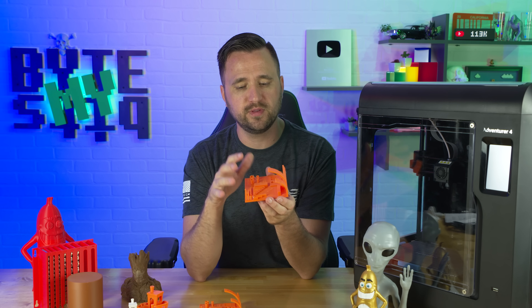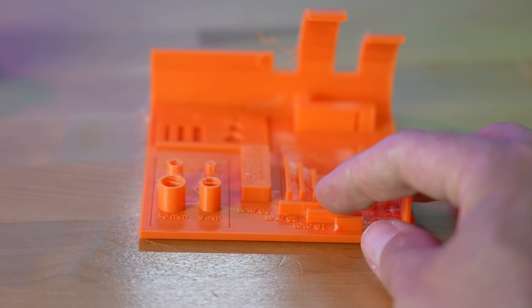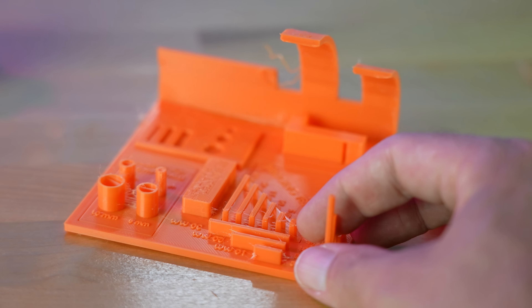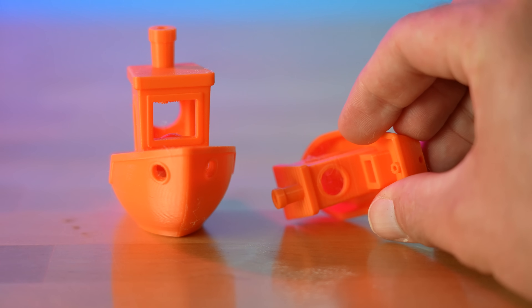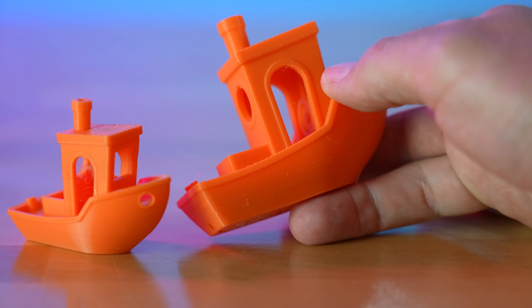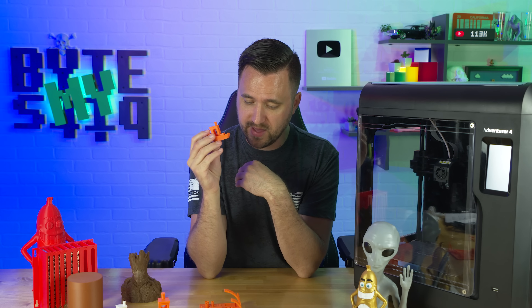With this printer there's really good overhang. It didn't do the bridge test perfectly but handled it really well with a little bit of stringing — temperature, speed, and other factors all play into the benchmark test. I also printed a couple of benchies. They turned out really well; the bigger benchy had a little sag at the arch, but the small benchy came out pretty much perfect even with the orange filament I've always had problems with. I'm definitely impressed.